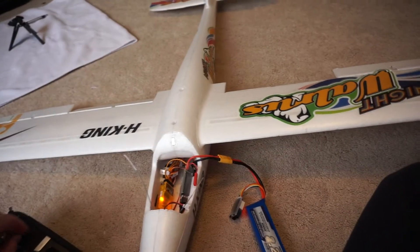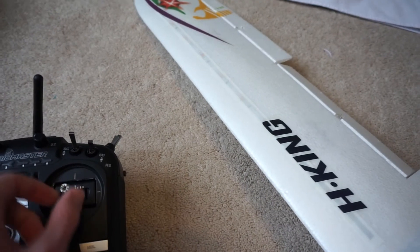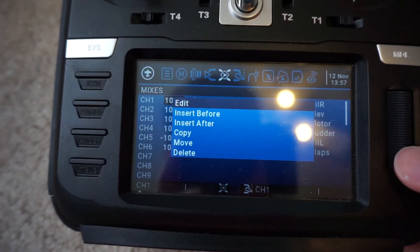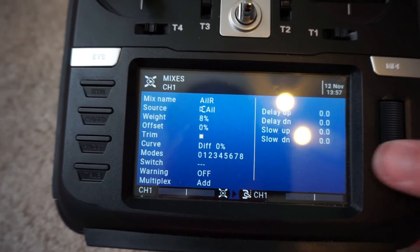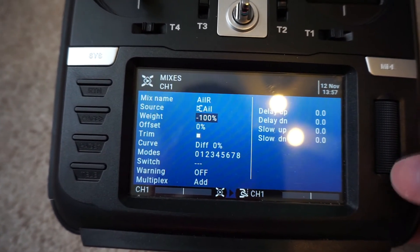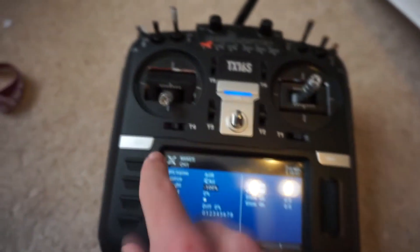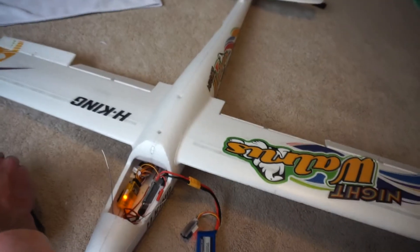Our ailerons are still moving in the same direction, which means one aileron is going the wrong way. They are on separate channels so we can get advanced mixes. Normally the right aileron should go up when we move the stick to the right — that is not what is happening. So we go back into the mixes page, edit the right aileron on our first aileron channel, and set it to negative 100 to reverse that channel. After that fix, right stick gives us right aileron up and left aileron down, and vice versa — moving in opposite directions, which is exactly what we want.